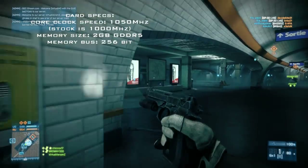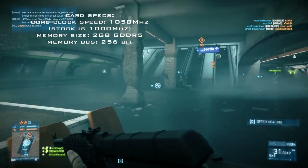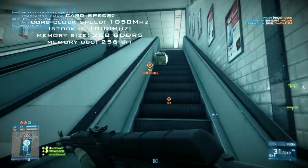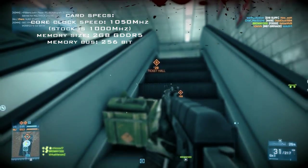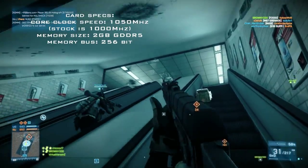There is a bit of lag because of FRAPS; I can't do anything about that I'm afraid. I tried to minimize it and did the same run as often as I could, but this is the least laggy one for FRAPS.